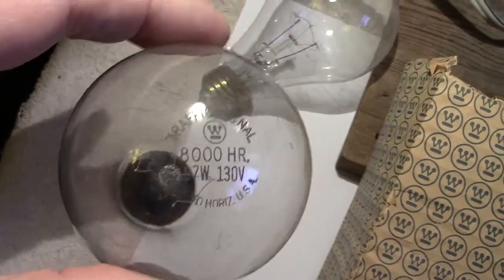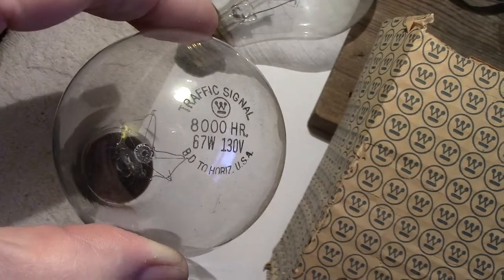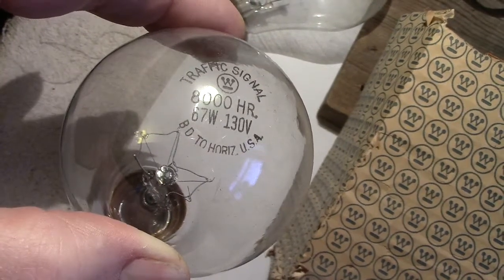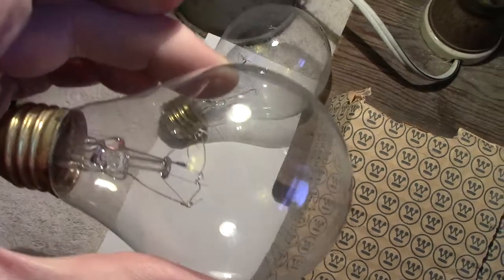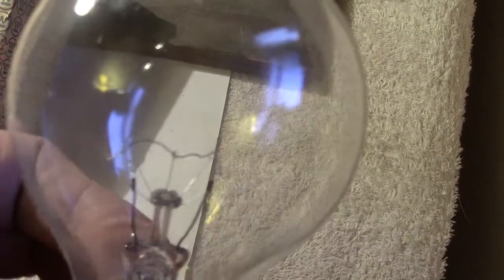Let me show the lamps and the etching on the top of them so you have an idea what they are. Well: traffic signal, 8,000 hours, 67 watts, and 130 volts, base down to horizontal, USA. That means the position the bulb would be in when run — so you'd either have it upright or horizontal. Let's have a close look at the filament. It's supposedly rated to do 8,000 hours, so it's got to be a fairly well-supported filament, and as you can see it's a very strong-looking job.